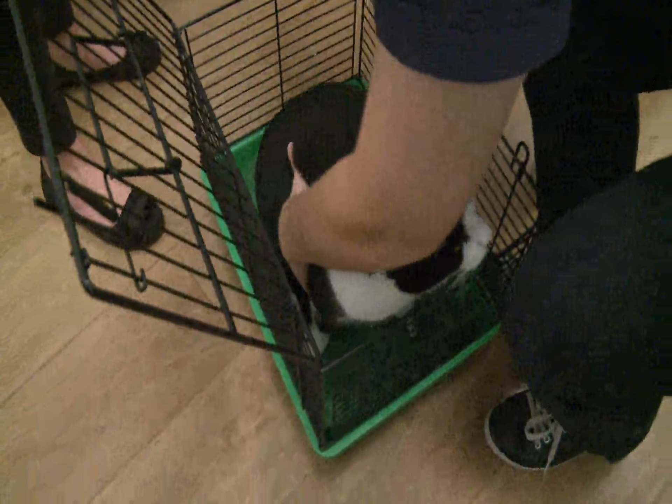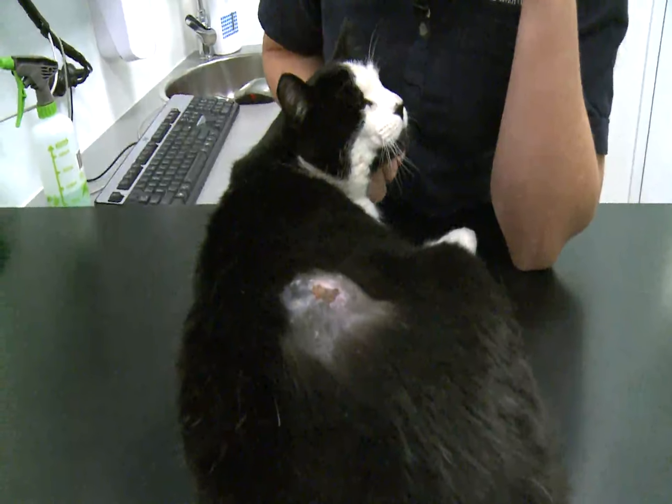Be watching next week when Morse returns for a checkup on his wounds after being involved in a cat fight.